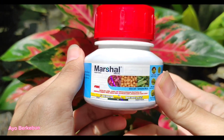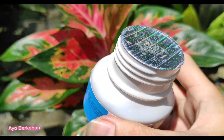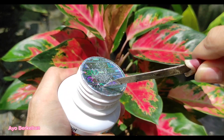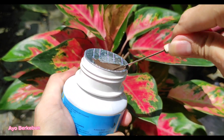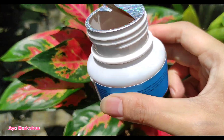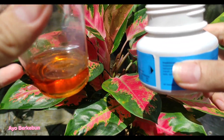Sekarang kita coba bukanya, seperti apa insektisida Marshal ini. Jadi dia dibungkus aluminium foil segelnya. Nah, jadi warnanya seperti ini ya sobat, warnanya agak coklat-coklatan jernih.